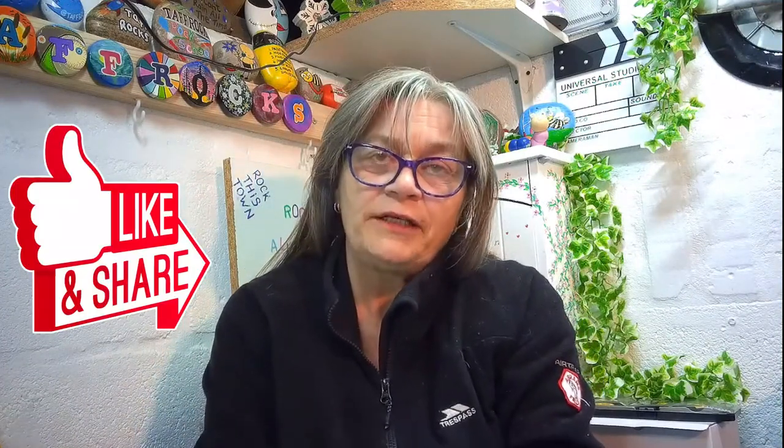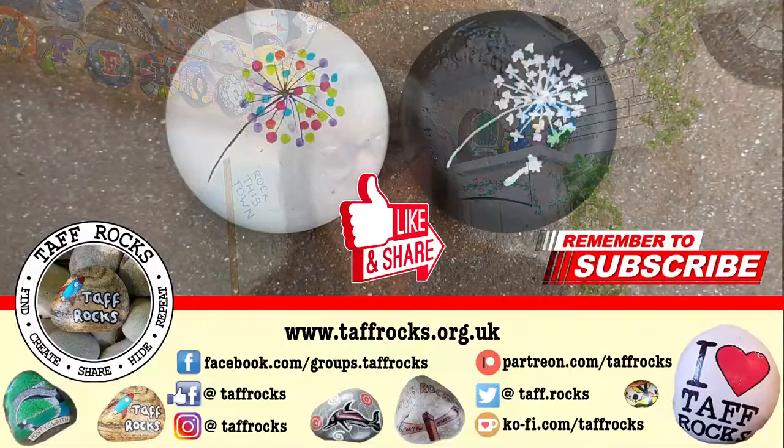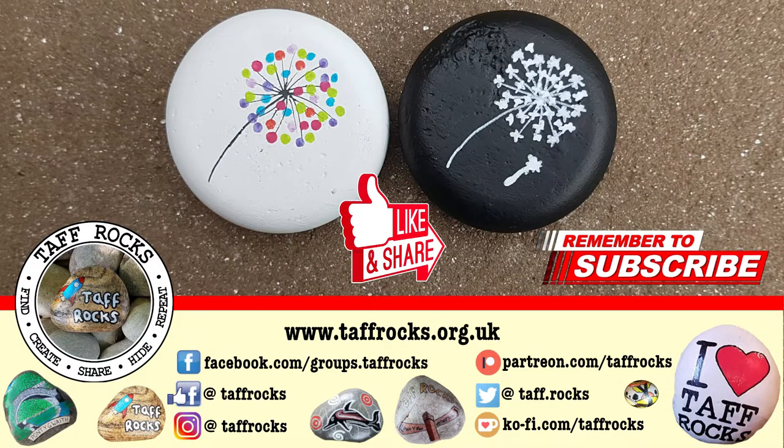If you've enjoyed this video, please like and share it with your friends. Also, if you'd like to support the channel, it would be amazing if you could sponsor us with any items from Amazon, or via our Patreon or Ko-fi accounts. Please leave any comments and we'll get back to you. If you've got any ideas or suggestions that would be great — so until next time guys, have fun creating these and keep on rocking!